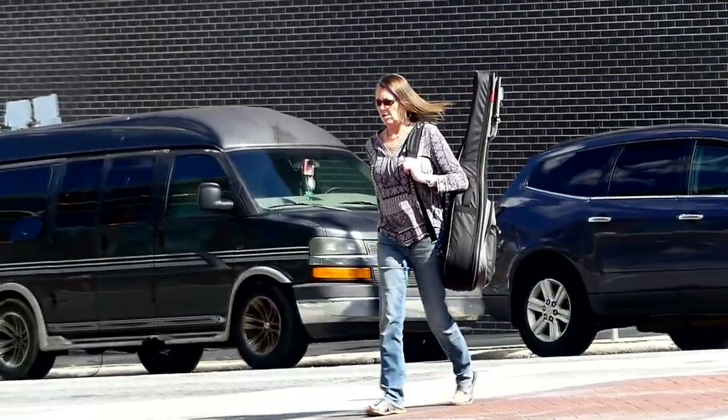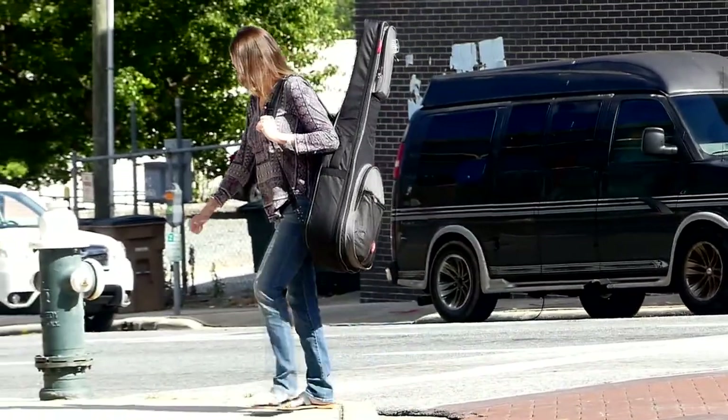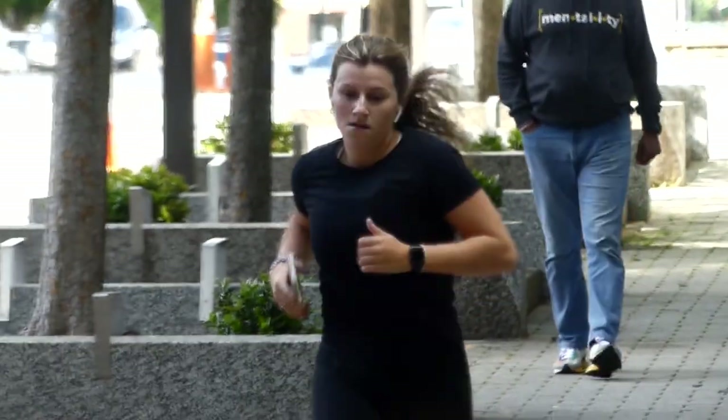I don't know what to do. It's a great place.